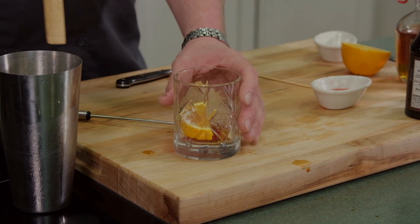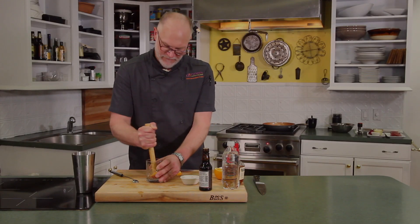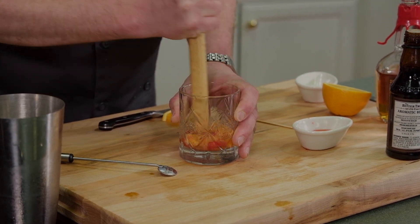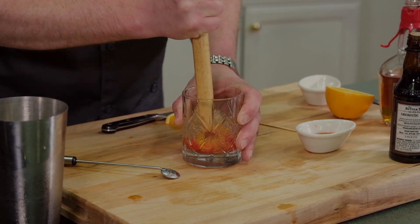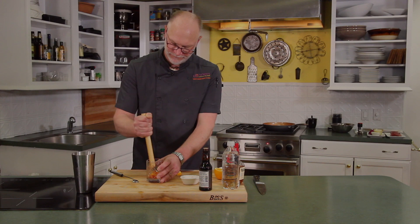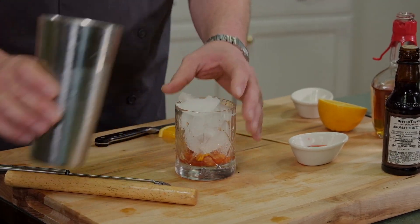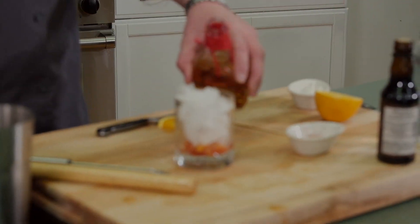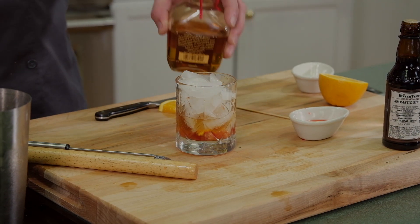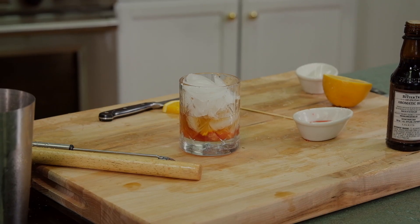Then we're going to muddle it. This just gets all of the flavors of the orange zest and liquefies the sugar. And we're going to leave that right in the glass. Top with ice. About a shot and a half to two shots of bourbon, brandy, or whiskey. And then we're going to top off with soda water.